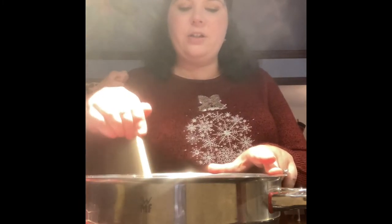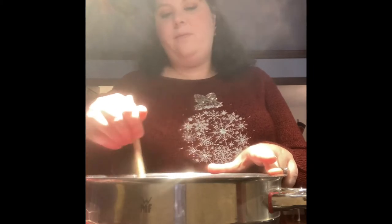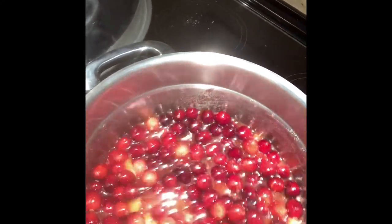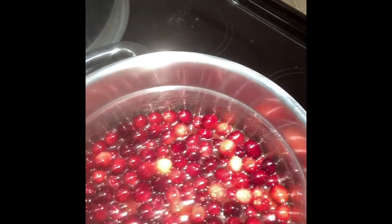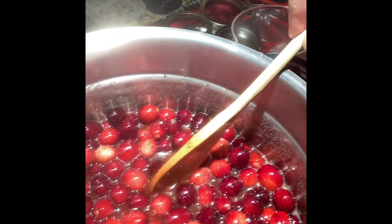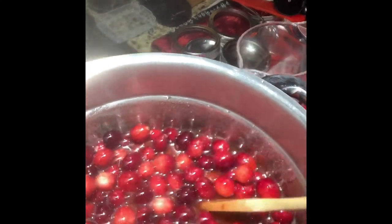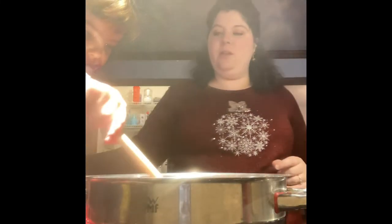We're stirring away. I invited you to come canning with me and this is what it is — it's a process. I need it nice and hot before I start blending or these cranberries will give my blender a run for its money. Look at my pot now — we've been chatting about five minutes and see how much more watery it is. The sugar is breaking down the fruit. Those strange-looking things in there are the orange zest.